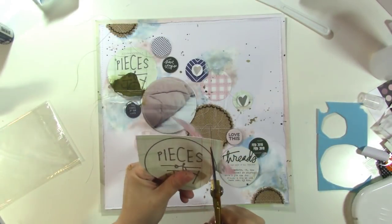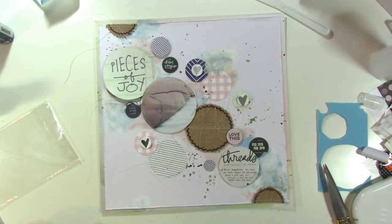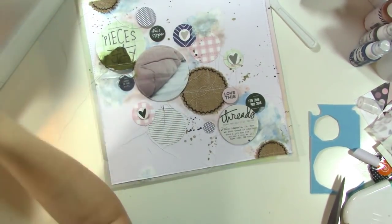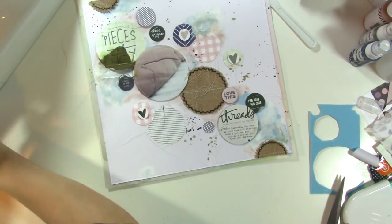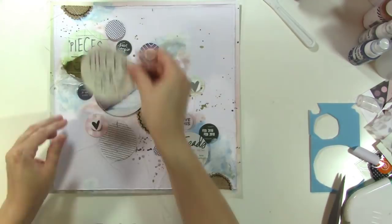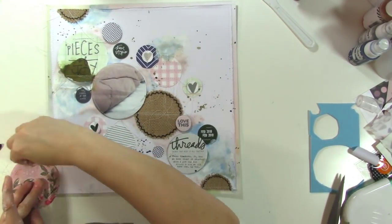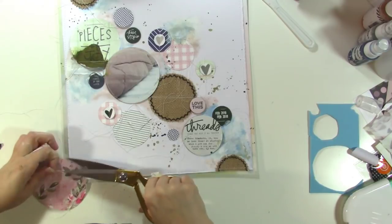I decided to reprint the Pieces of Joy and I'm just going to put it right on top of the other one. The other one has stitching on it and this circle is a little bit bigger than the other one was, but that's okay. I'm going to add the stitching back to it before I glue it down. I'm doing a few lines of stitching above and below the frays, and then I'm going to add it to my layout underneath that photo. I'm letting some of these threads hang and deciding which ones to tape on the back, then I'll glue that piece to my background.